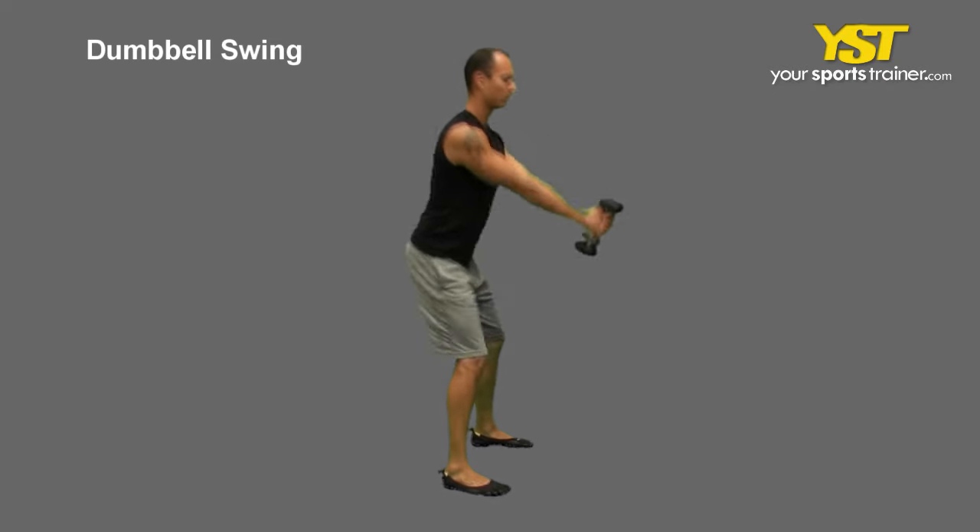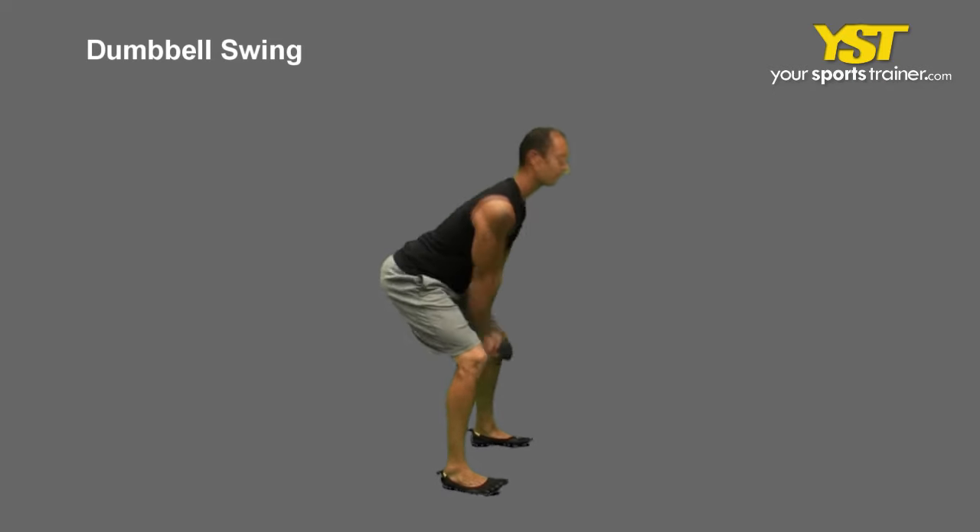Then, in an explosive manner, stand tall and extend your hips up and forward to swing the weight to your eye level. Keep your arms extended. Reverse the movement to return to the start position.